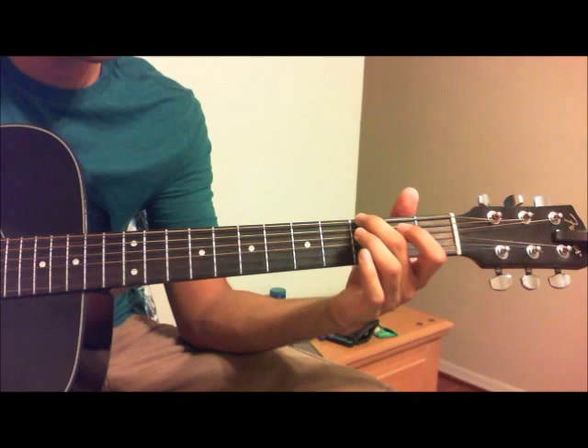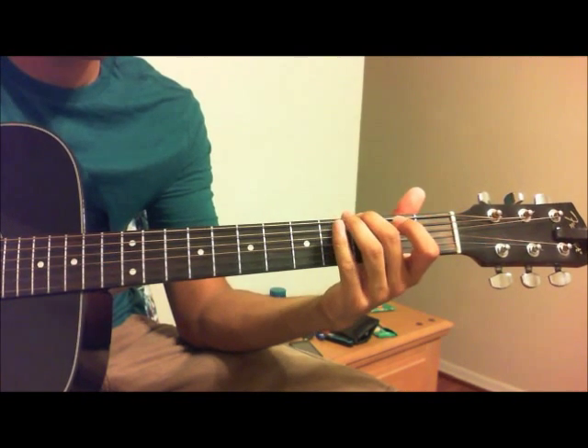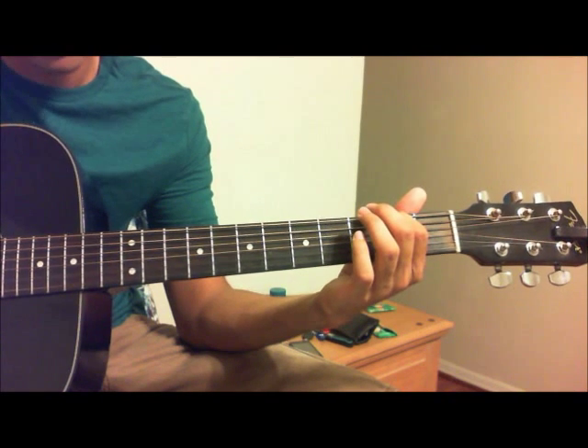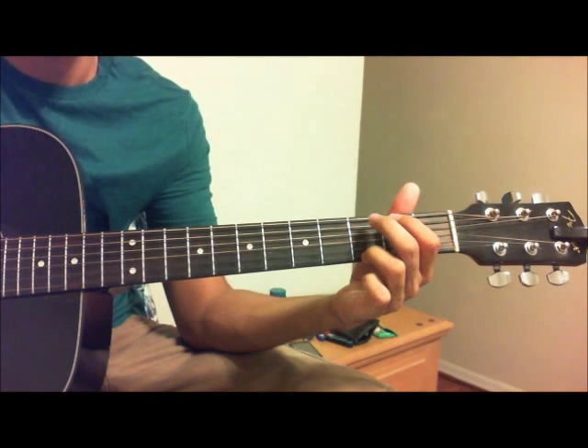Then for a G, it is the third fret on the low E, the second fret of the A, and the third fret of the high E.